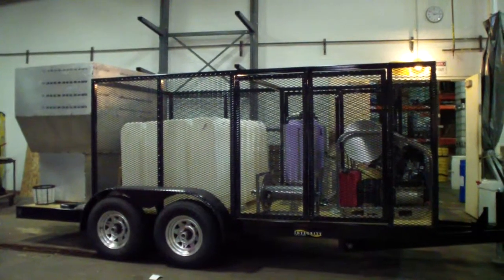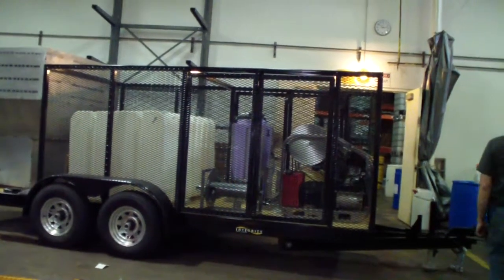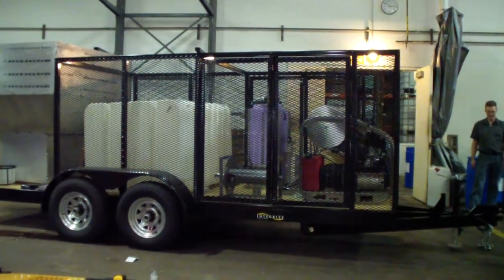This is the deluxe deluxe version: 31 horsepower Vanguard, 9 gallon a minute, 3,500 PSI, ABV 88 waste water recycling system.